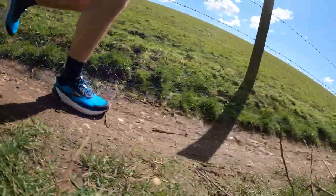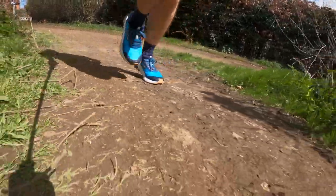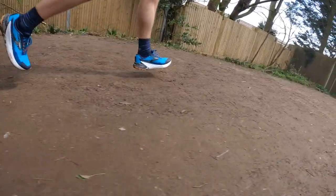Tom has done around 50k in the shoe across varied terrain — trails in a park in Brighton and runs on the South Downs. He found it a solid shoe that handled every run without issue. However, nothing stood out about it; it just felt like a competent trail shoe. Regarding the Sky Vault plate designed to help run up hills, Tom definitely didn't feel it helping on the Downs' big climbs — it just performed like any other shoe uphill.